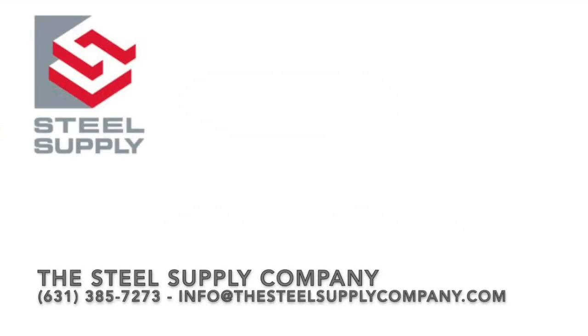Turnbuckle design does have many variables and options that need to be considered. Feel free to contact the Steel Supply Company with your project's needs.